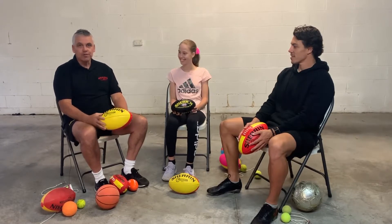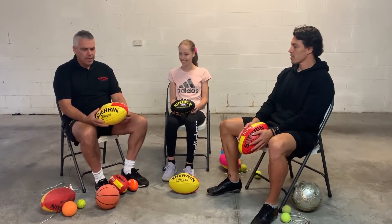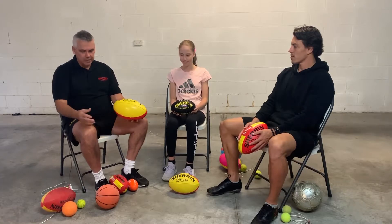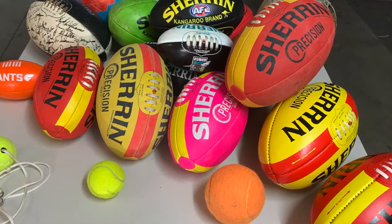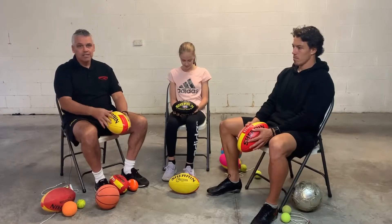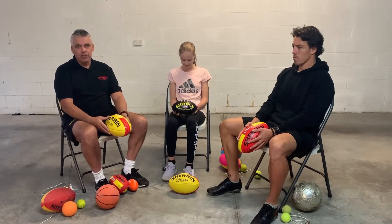First and most important thing is to select the right ball. If you haven't got the right ball, there's a whole variety of ones you can use — whether it's a tennis ball, a soccer ball, a basketball. To get the basics right, you can use any of those at home, so find whatever you can.